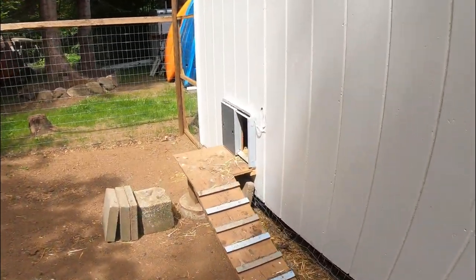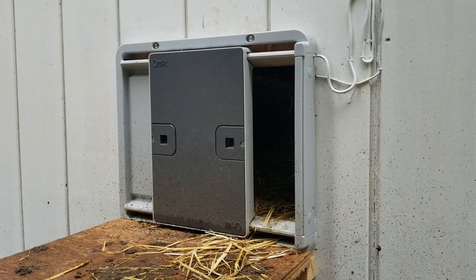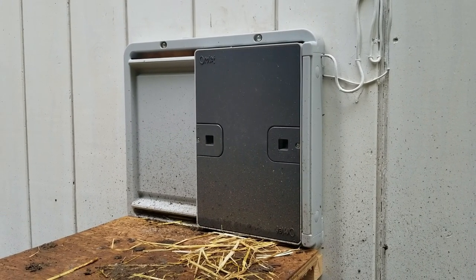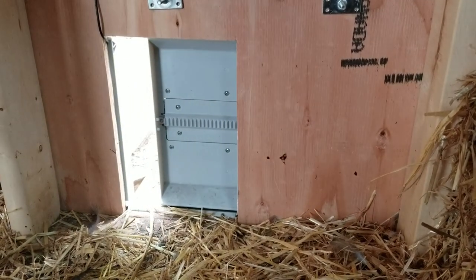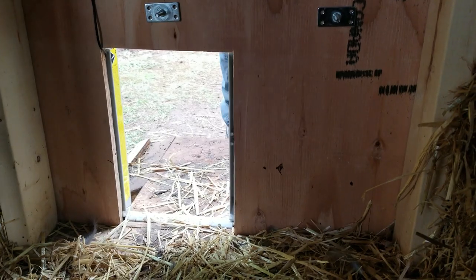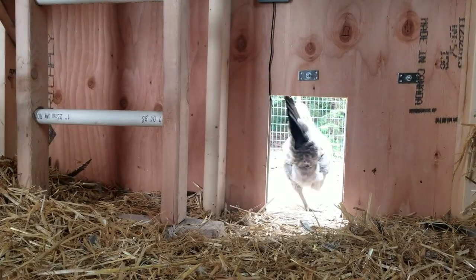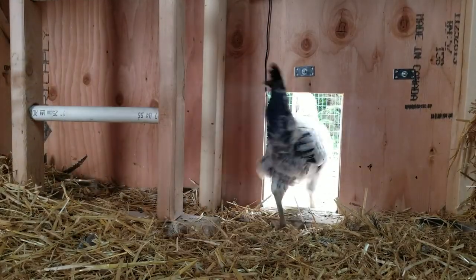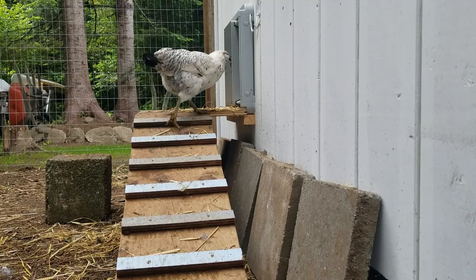This is our Omlet auto chicken door. This chicken door has safety settings so the chickens can't get caught in the door, and light and time settings. We still do check on our chickens when we are home, but when we are away, we know our chickens are safe and sound inside. I've linked a video about the Omlet chicken door in the top right hand corner and an affiliate link in the description below in case you're interested.